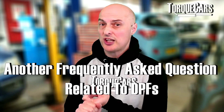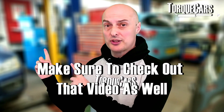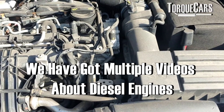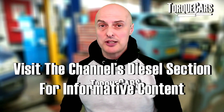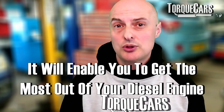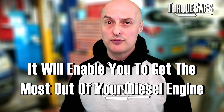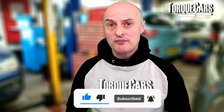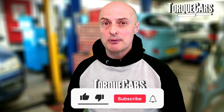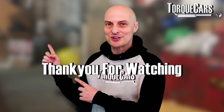Another question people ask is whether to remove the DPF because it sounds like a real pain - there's another video lined up that deals with whether DPF filters should be removed or not. Check out the videos in the diesel section for lots of recommendations and tips to get the most out of your diesel engine. Please subscribe if you haven't done so, and don't forget to hit the like button - thanks for watching.